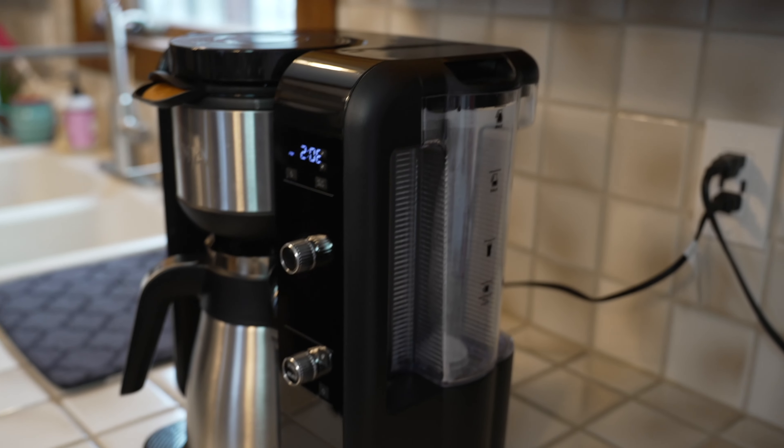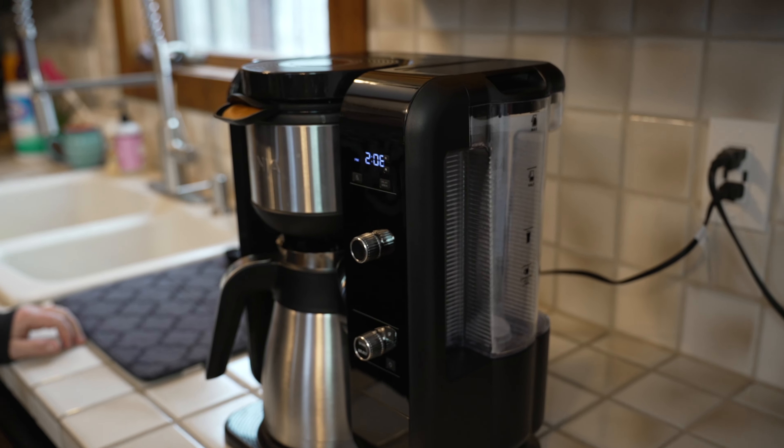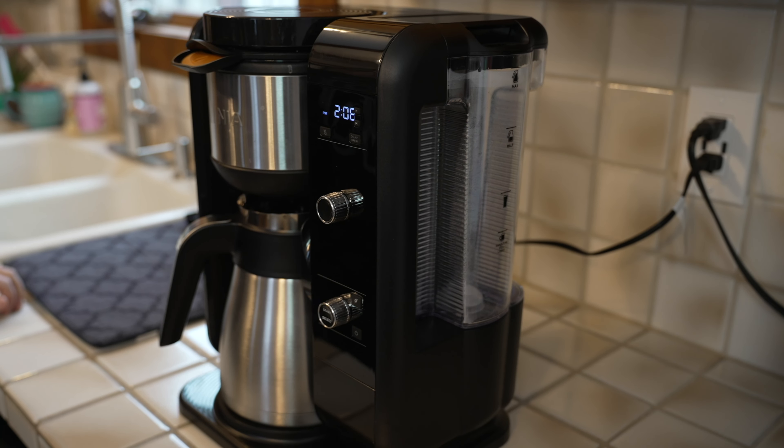Hey guys, we pulled out the Ninja. We ran water through the reservoir. We're going to run it through the reservoir twice because that's what you're supposed to do when you start it up, and we'll go from there.